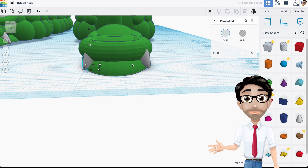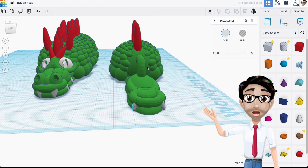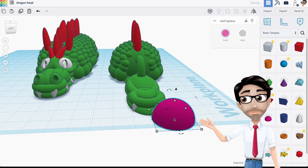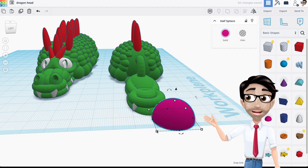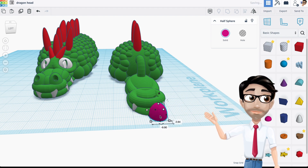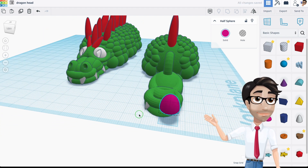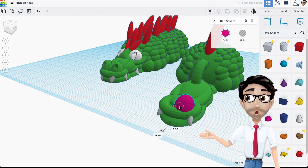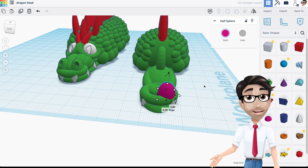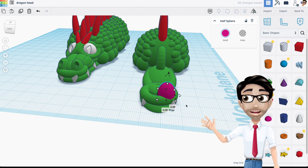Now the next part I'm going to work on is the nose, using the same shapes again. You don't have to put two separate nostrils — you could make just one with two holes, or maybe none at all. It's completely up to you.